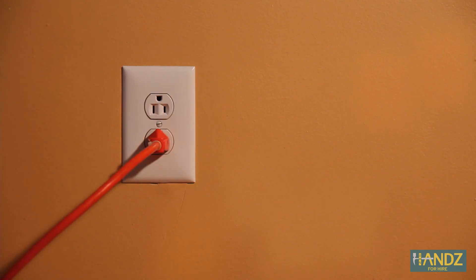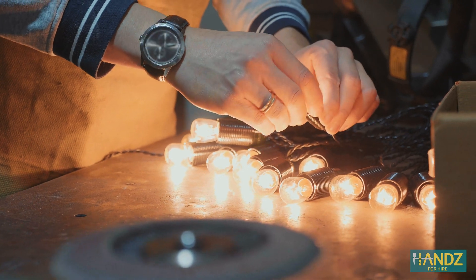Always plug your lights in before getting on the ladder to make sure they work. Carefully check them for cracked cords, frayed ends, or loose connections.